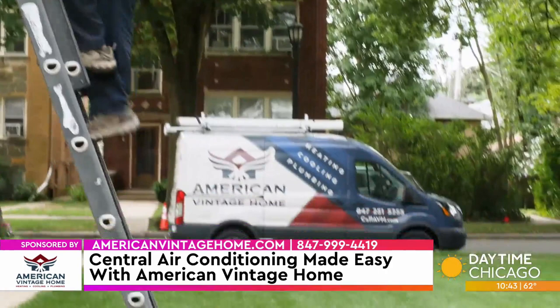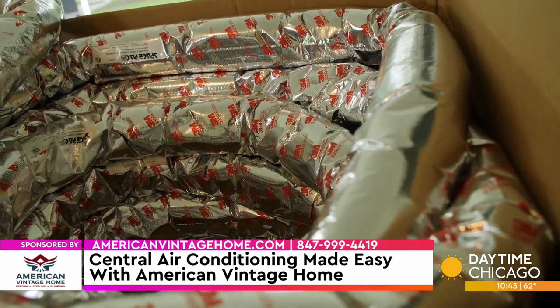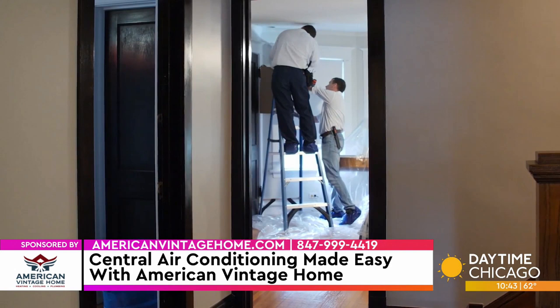What does the installation entail? You normally have an air handler that's in the attic, basement, or crawl space. There's an outside air conditioning unit just like any other conventional air conditioning system. You have two-inch flex ducts that are run between the walls to get down and terminate into an outlet cover like we talked about. In essence, that's all there is to it.